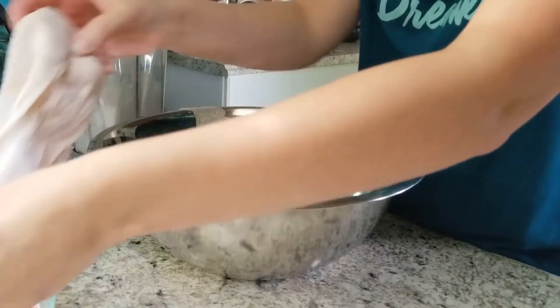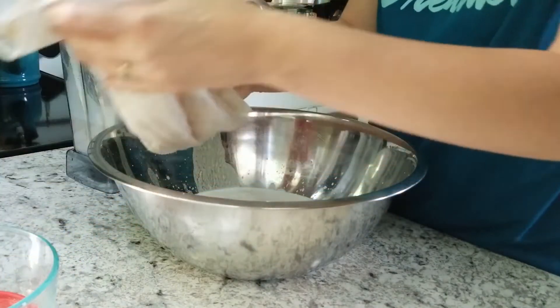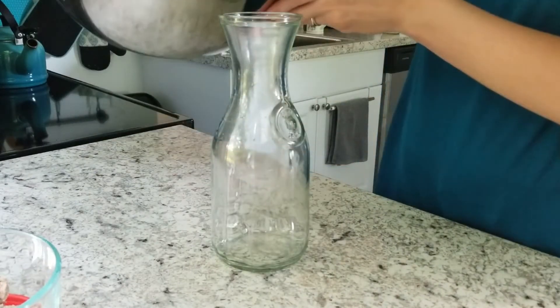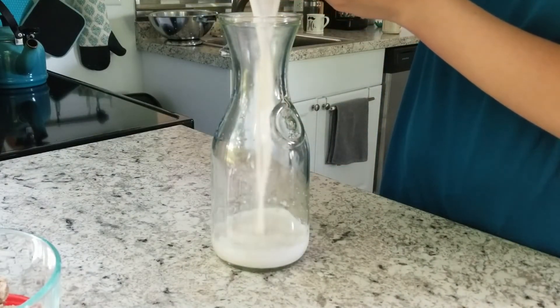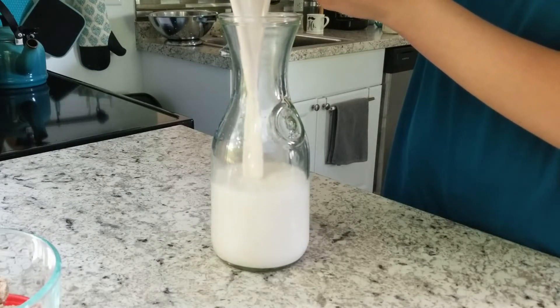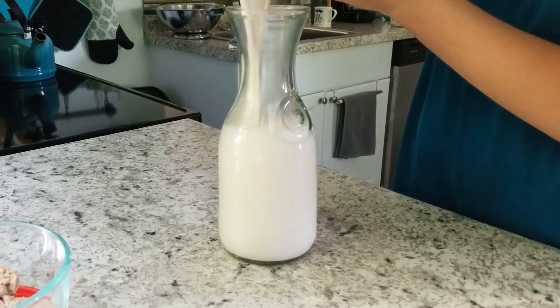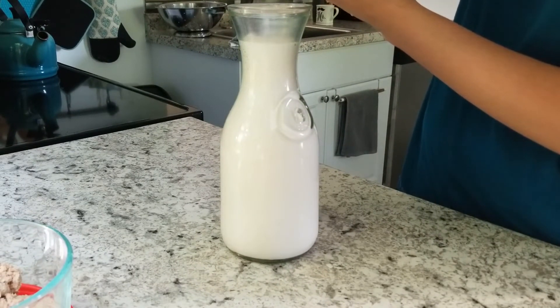All I do is pour the homemade almond milk into a container. You can keep it in the fridge for up to a week — just make sure you shake it before you add it to your tea, beverages, or whatever you're using it for. Thank you for watching this video, and I will see you on my next one — bye guys!